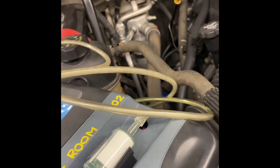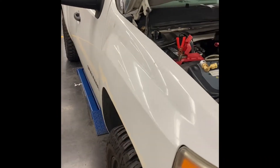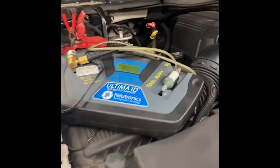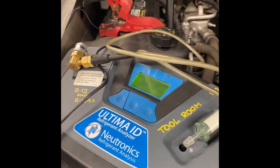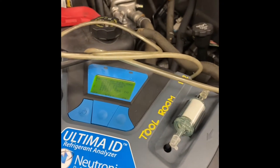Good morning everybody. Today I'm gonna be working on this 2007 Chevy Silverado and we're gonna be testing out the AC, see if everything's working right and properly.